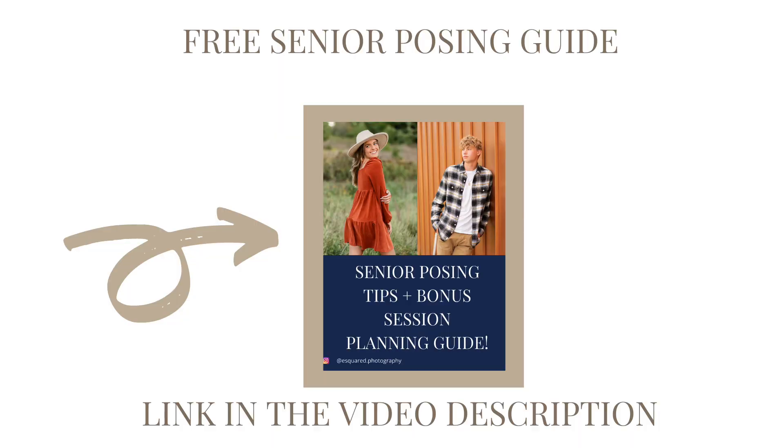We hope this was helpful and that you took a piece of advice to better prepare you for your next senior photo shoot. If you are someone interested in senior photography, we do have a free download in the description below — it is a posing guide and a session planning guide that you can download and print off to prepare you for your next senior session. If you enjoyed this video, make sure to like, subscribe, and share with friends so we know to make more videos just like this one. We come out with new videos every Monday. And if you don't already follow us on Instagram at esquared.photography for behind-the-scenes footage at actual sessions, we will see you next week.